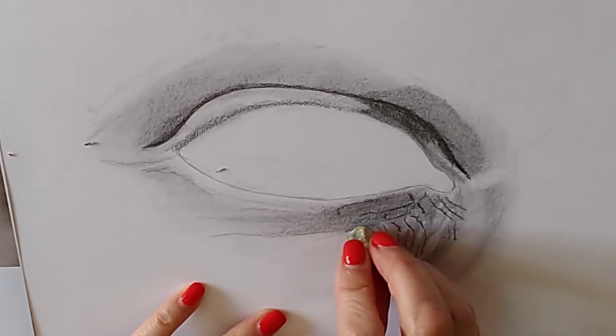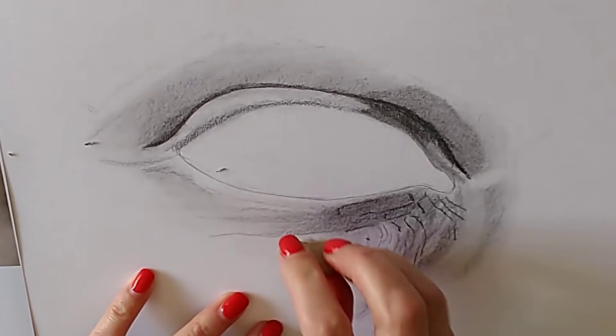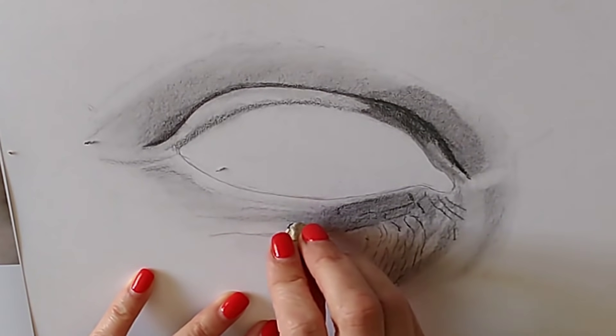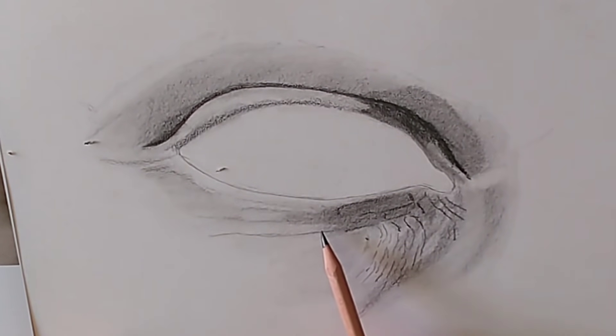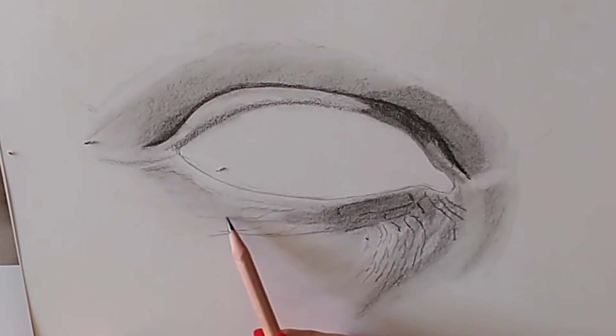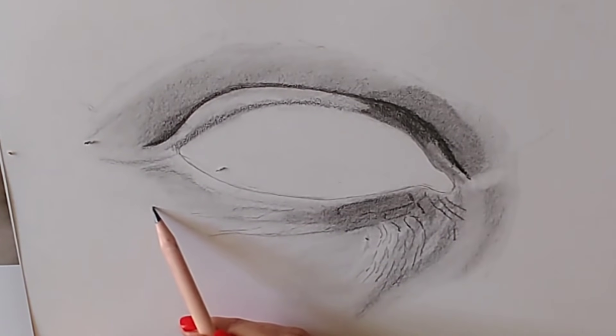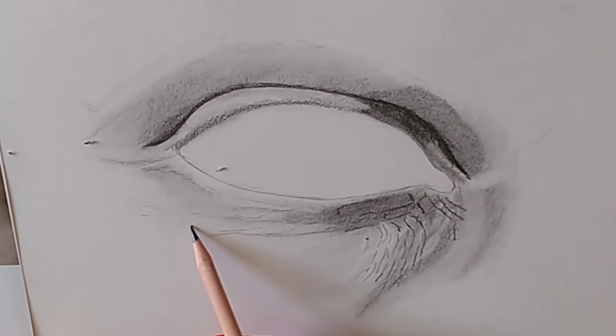I'm continuing to put in eraser highlights and also some tiny fine lines. The combination of eraser highlights and fine lines will help give the area underneath the eye that realistic look. Don't worry if you erase anything you want to keep — you can always put it back in.